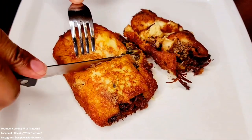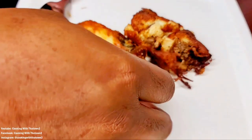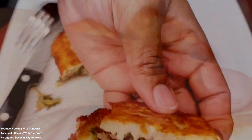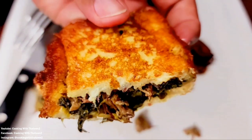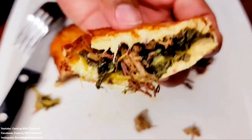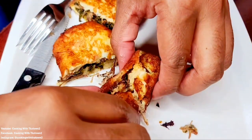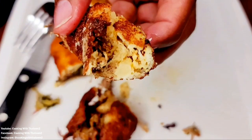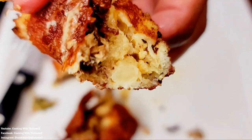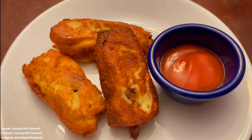I could also see this done with taco fixings — I think that would be great. These fry up very quickly, about a minute on each side depending on your heat level. Everything inside is already cooked, so they're ready to go fast. These came out very, very good and I would definitely do this again. If anyone has comments or questions, please leave them in the comment section below — thank you guys for watching, enjoy!